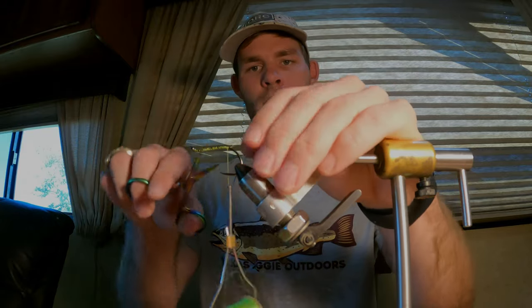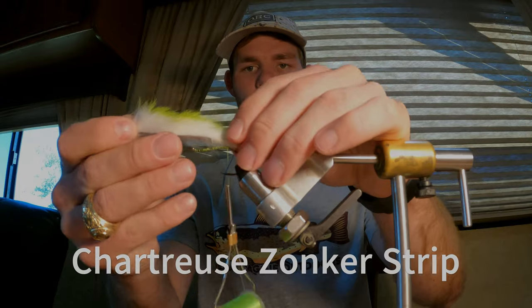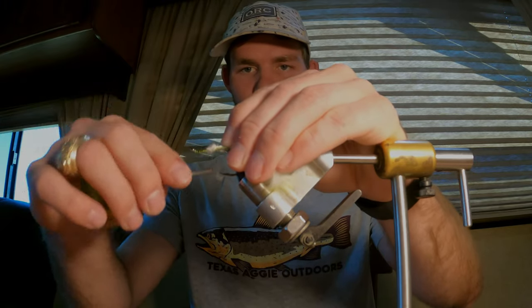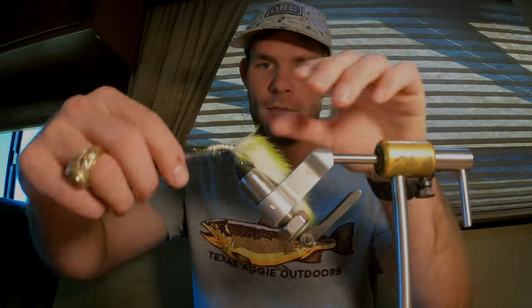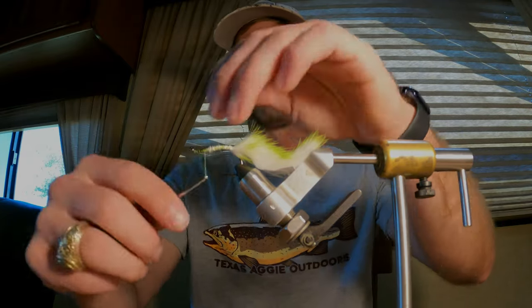Like that — just move off your tag. Take your rabbit strip — I go about a length and a half to two of your hook shank, just personal preference, whatever you want. Just lightly secure those and then cinch them down tight, make sure that everything stays on top and is even.